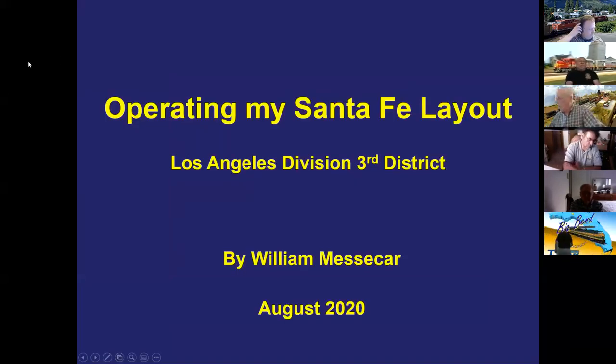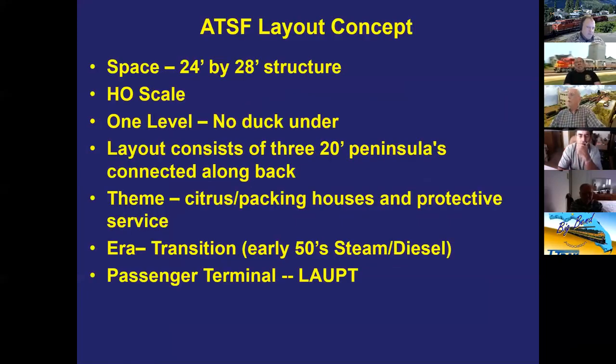Bill's layout is HO scale, transition era, in a 24 by 28-foot structure — originally a basketball court — built next to his house. It's a one-level layout with no duck-unders, shaped like a letter E: a long peninsula along the back wall serves as the yard, with two six-foot peninsulas divided by a two-foot scenic divider representing different towns or locales in southern California on the Santa Fe Third District.